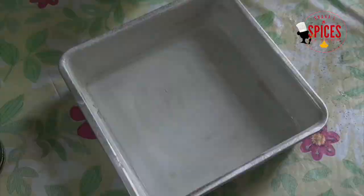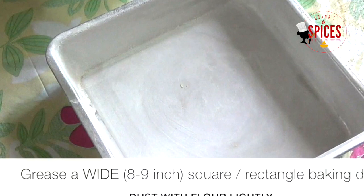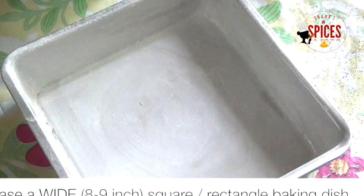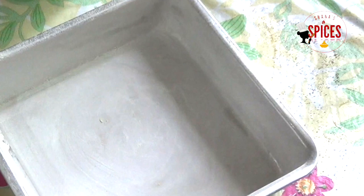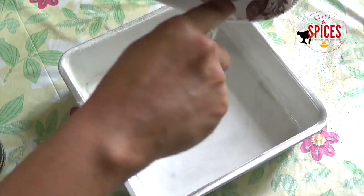Now we are going to bake it. I am using a light-colored pan — dark non-stick baking pans give a good result too. I am going to prepare the baking tin. I am greasing it with butter, spreading the butter evenly in the bottom.